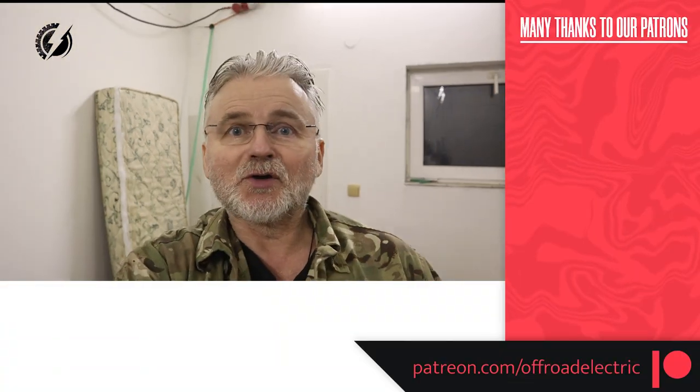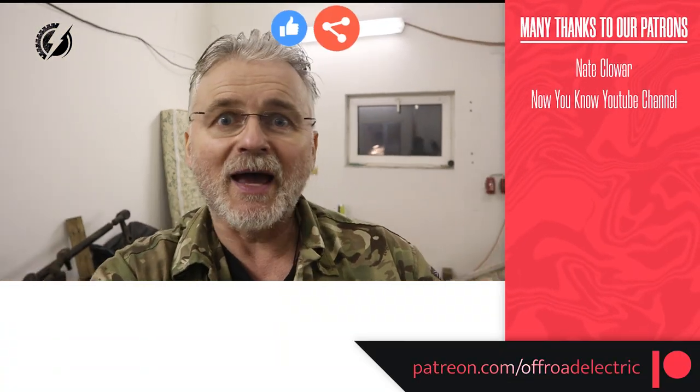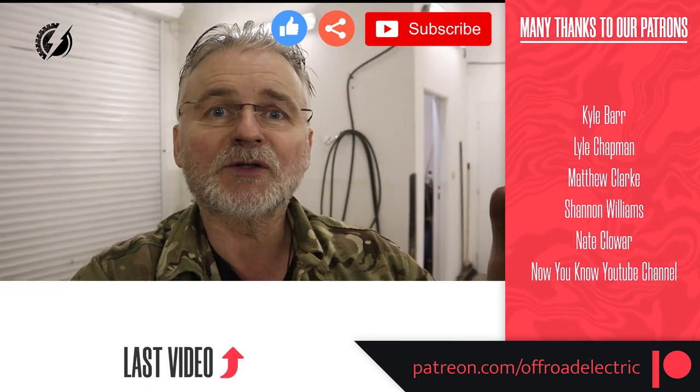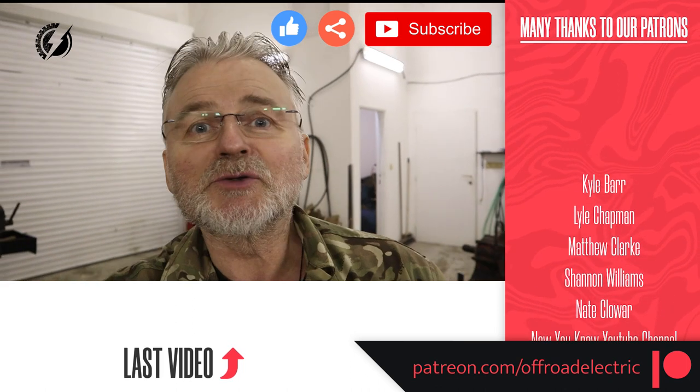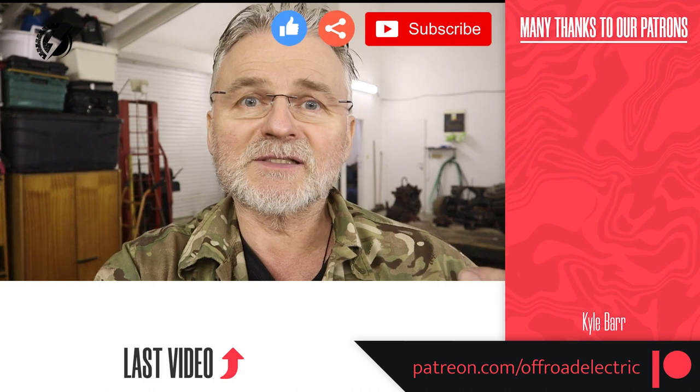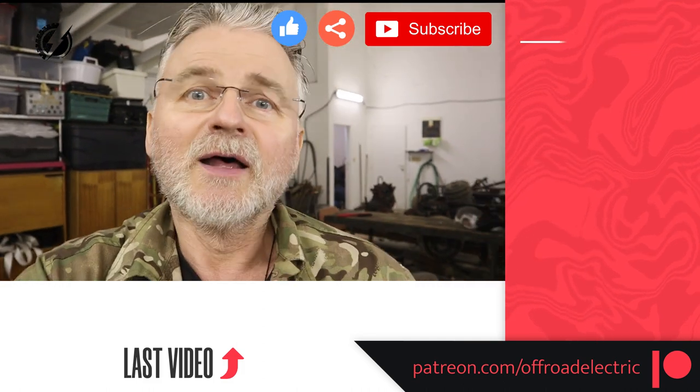And this is it for today guys. If you like this video, don't forget to like, share and subscribe. And if you don't want me to pause the video production because I need to work abroad to fund it, please consider becoming a patron — even $1 a month makes a lot of difference for me and no difference for you. Thanks for watching and see you on Tuesday.